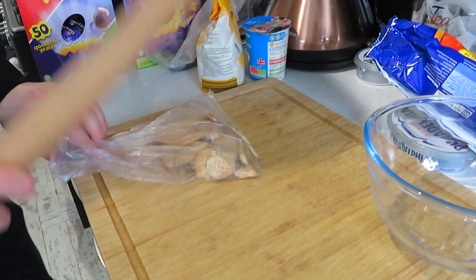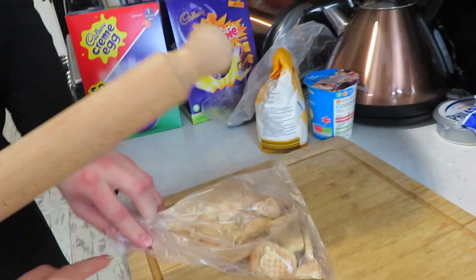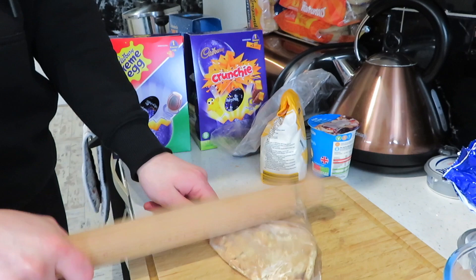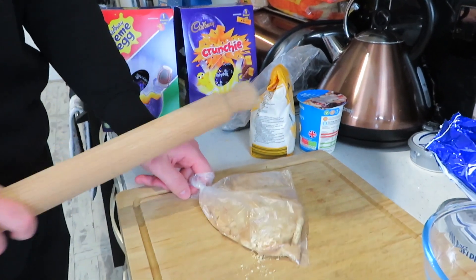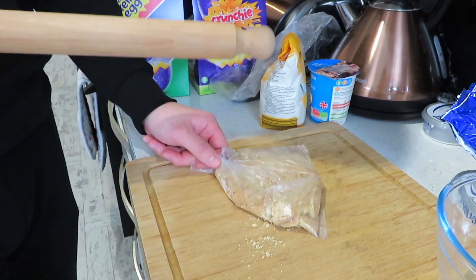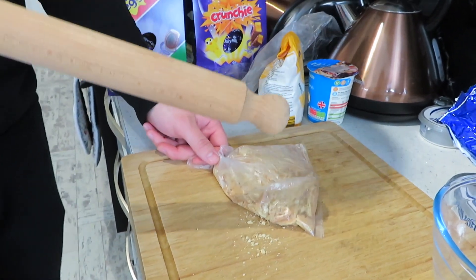Take number two — get yourself a rolling pin, it's a lot easier. Also get yourself a chopping board, it's much easier. What you want to do is go crazy and batter the biscuits up — make sure it doesn't come out the ends. Don't go too crazy because the bag will split again. Literally crumble it up until it's like a biscuit base. I'll speed this bit up and get back to you once it's done.